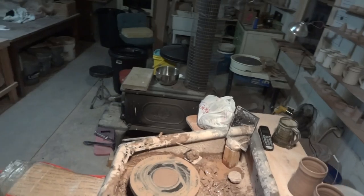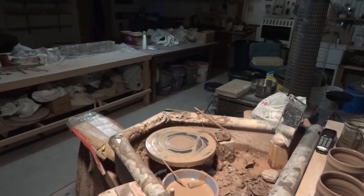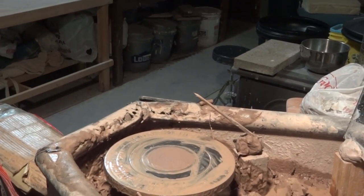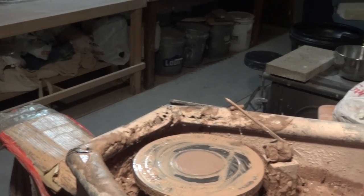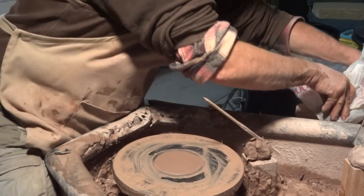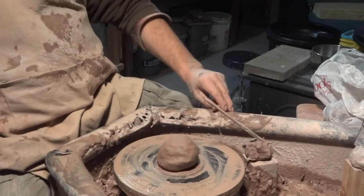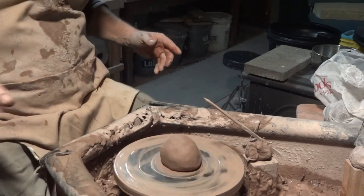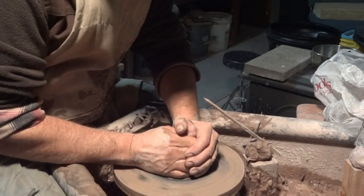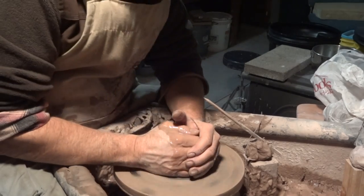Let's quickly do one more. I know you've seen me do these a million times, but that's what I happen to be doing today. I haven't done any throwing for a little while — I haven't really been in a pottery for the best part of a month. I was outside doing some stuff in the kiln shed, doing some improvements out there.